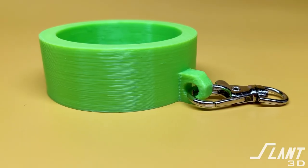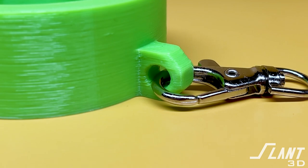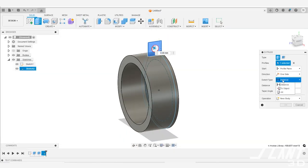Most people generally design those loops where it is parallel to the flow of the cap itself, so that you have a hole going through this direction that the keychain then attaches through. But the problem with this when you are 3D printing is that the nozzle has to move from here over to the outer edge, creating layer lines that are very easy to snap off. This is not as durable as it could potentially be.